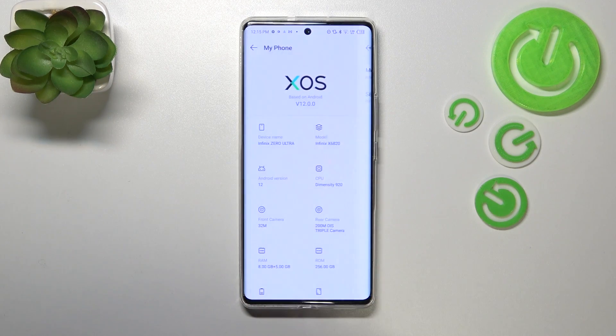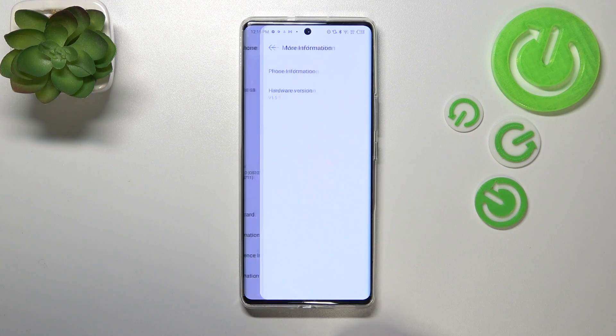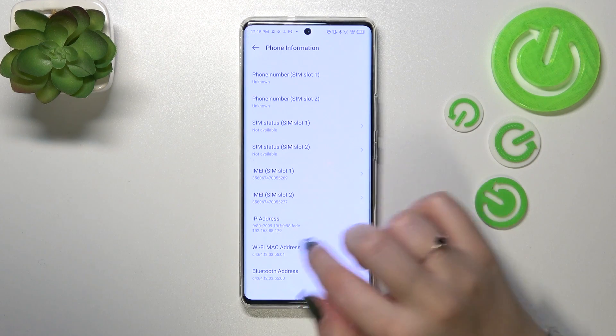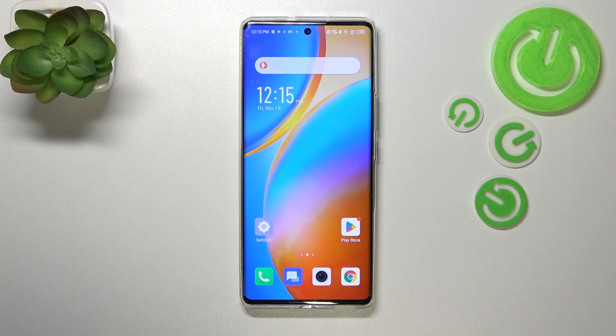From here you can see the serial number. If you want to check both IMEI numbers, you have to scroll down to the very bottom to find 'More Information', then enter 'Phone Info'. As you can see, we've got both IMEI numbers for both SIM slots.